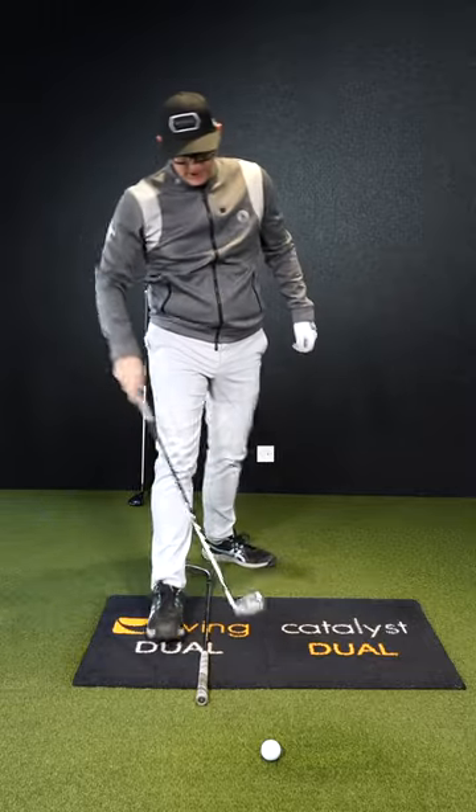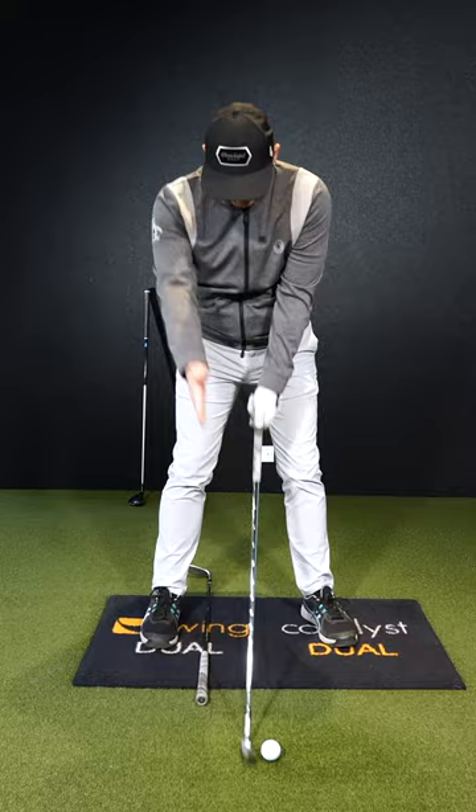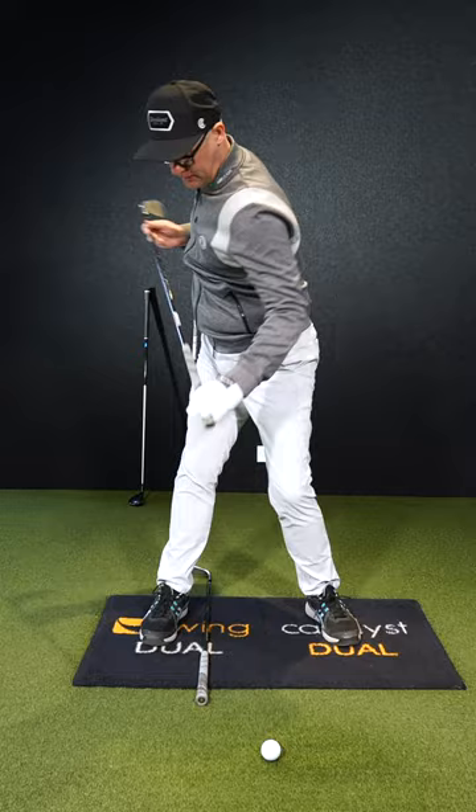Take a second club, get it on the ground. I want it just inside of the trail foot. And what you're going to do with this club at this angle is try and get the feeling of your shoulders turning to the same angle as that club on the floor.